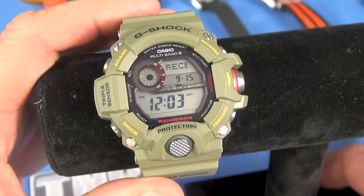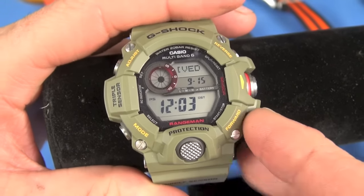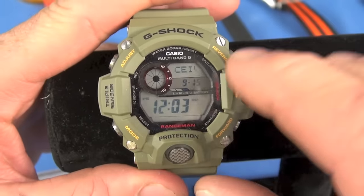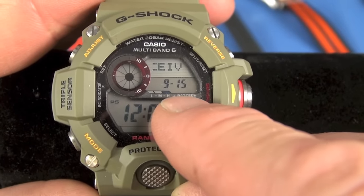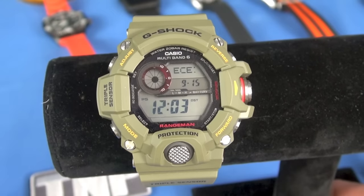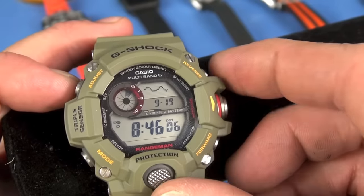The two features I value most in a non-smart watch are solar power — which this has — and automatic time syncing to Fort Collins. The last sync on this watch was September 15th. There is a way to force manual syncing: press and hold the lower right button, and you'll see L1, L2, L3 indicating signal strength as it starts syncing. The battery display shows Low, Medium, and High — right now we're in High mode.